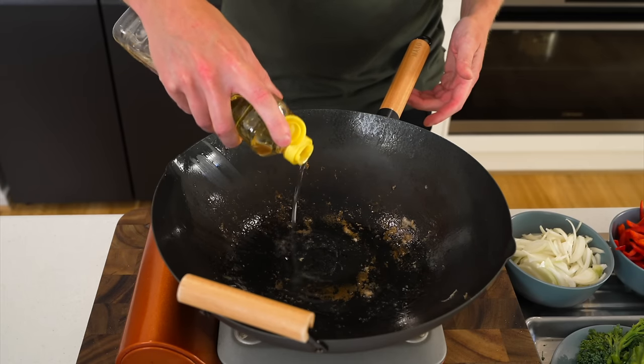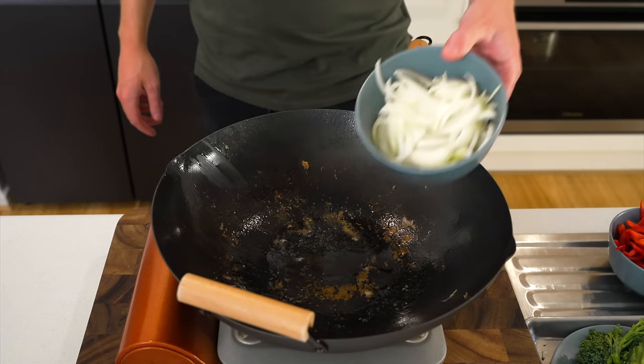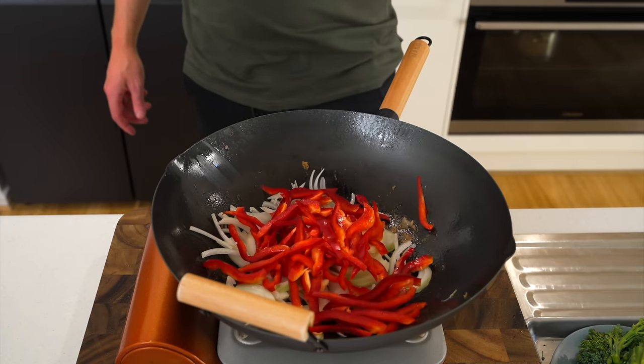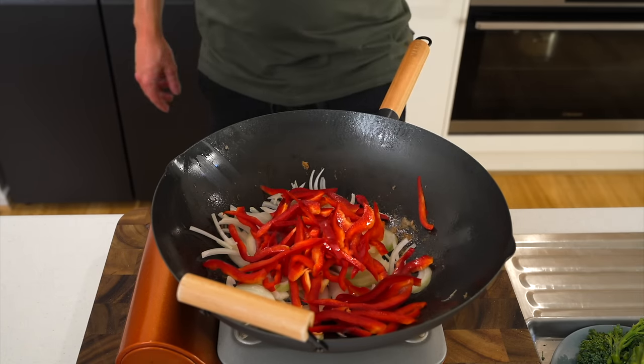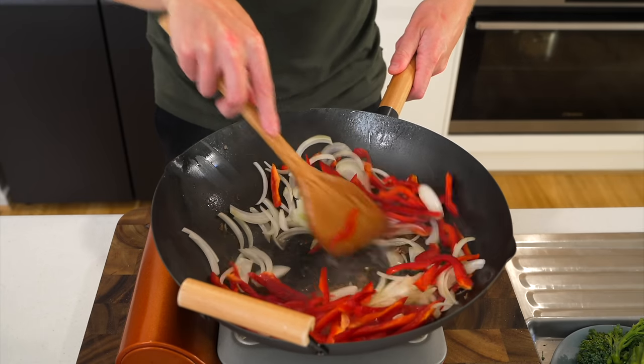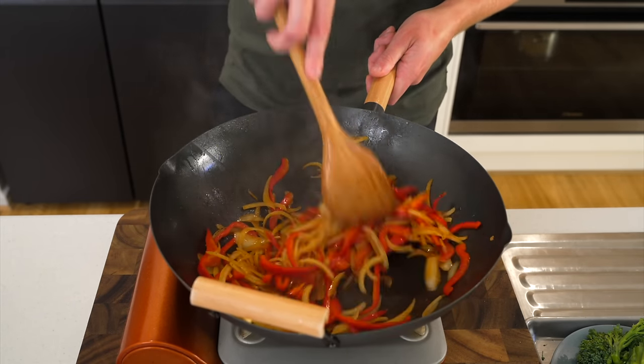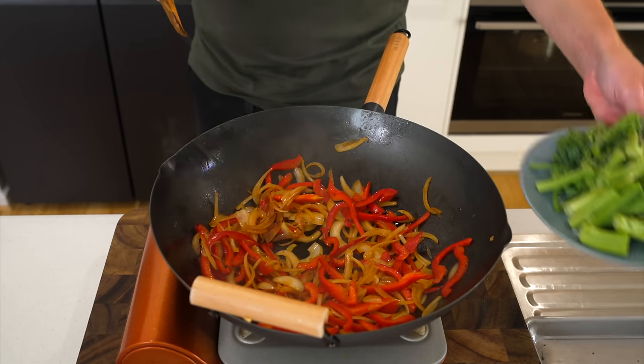Add one more tablespoon of peanut oil if needed and get it nice and hot. Add the brown onions and red bell pepper or capsicum and stir-fry for about 4-5 minutes, picking up the flavour left behind from the chicken, getting a little colour on the vegetables, and softening the capsicum.